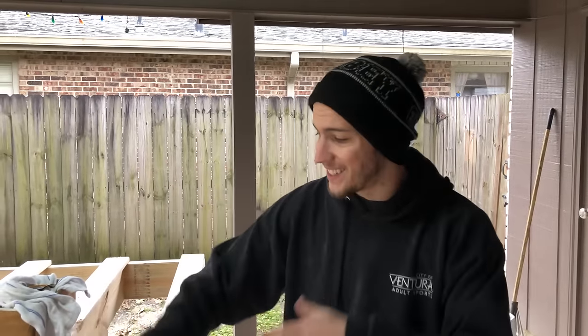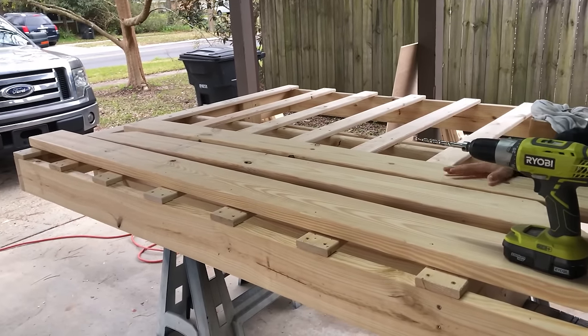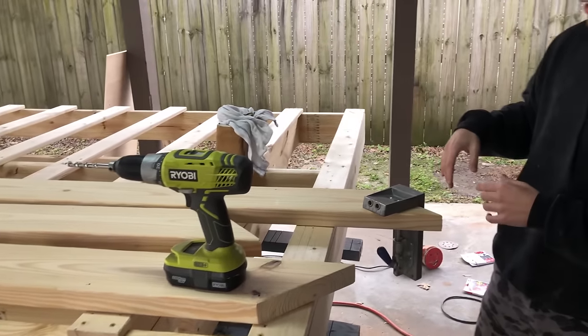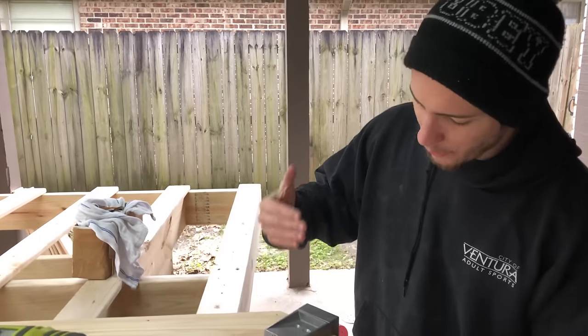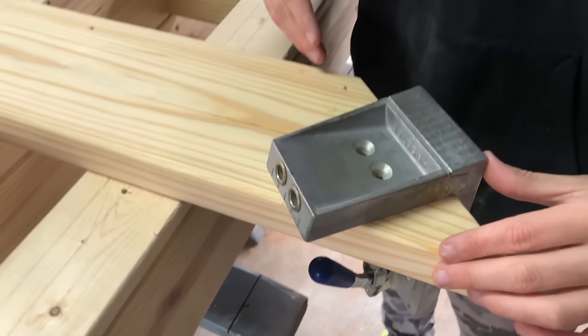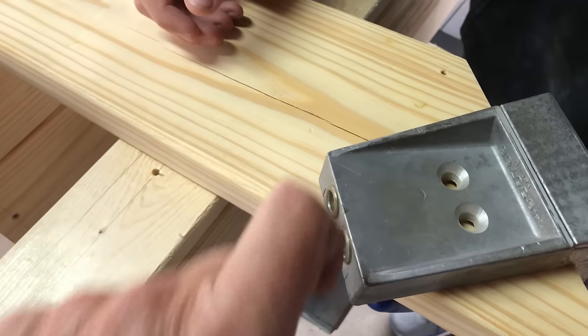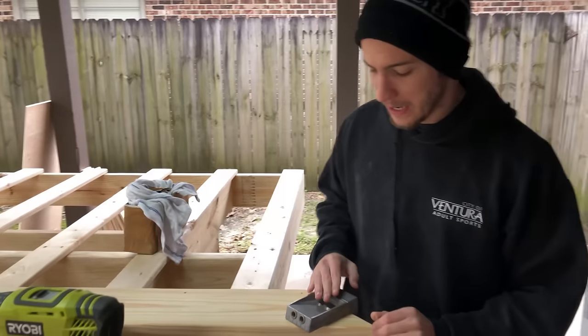Everything is sanded — super smooth, looks amazing, and we couldn't be more thrilled. We decided last minute to use a Kreg jig — a pretty vintage one actually made of real metal. This is going to be for the corner miter of the lip where the platform sits.